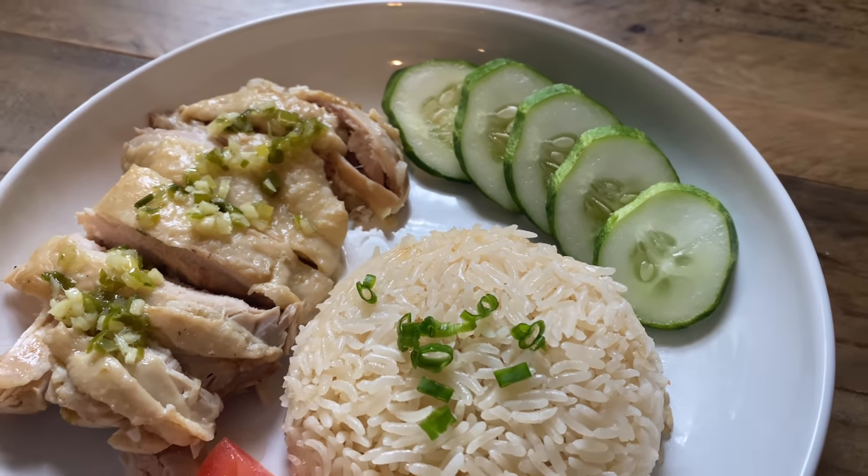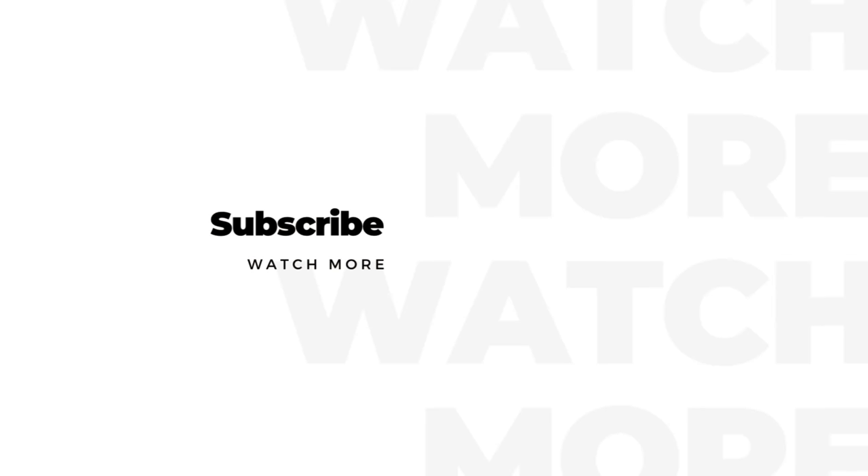If you enjoyed my video, don't forget to like, share, and subscribe. Thank you so much for watching!